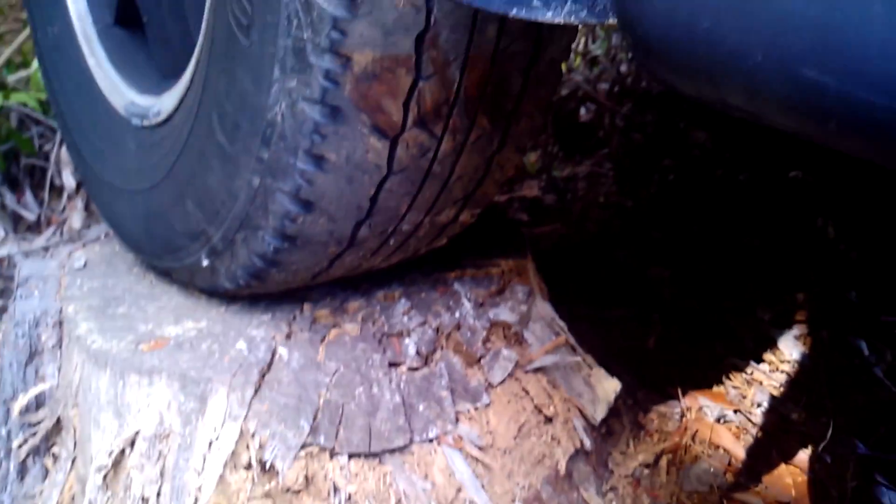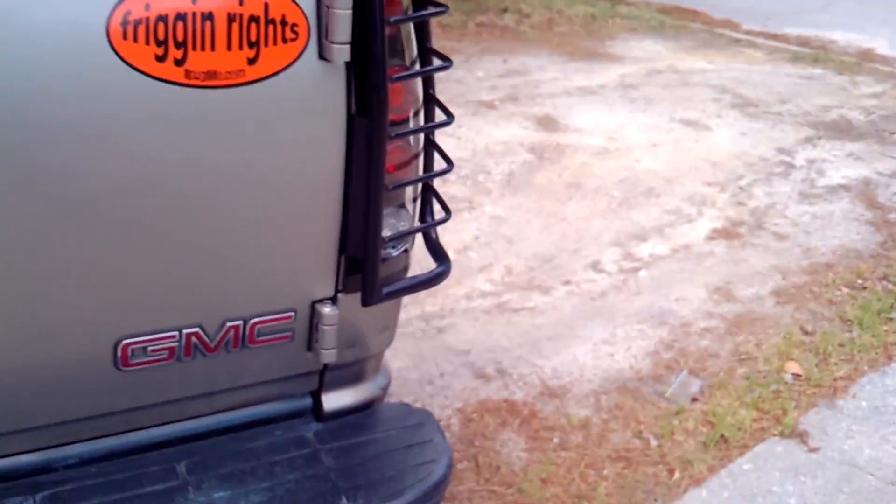It looks like that stump is rocking real bad because as soon as I climb up on it, it looks like the tires are going to crush it. I had the transfer case in before — it's getting nice traction. We've got the other side compressed, so that's why it's a little high up on that side. We're fully compressed on this wheel, which ain't bad.